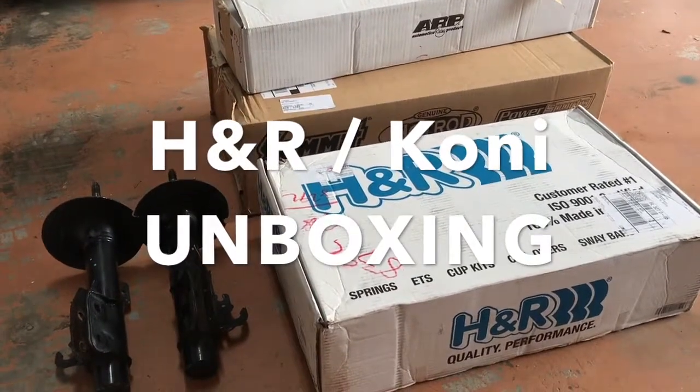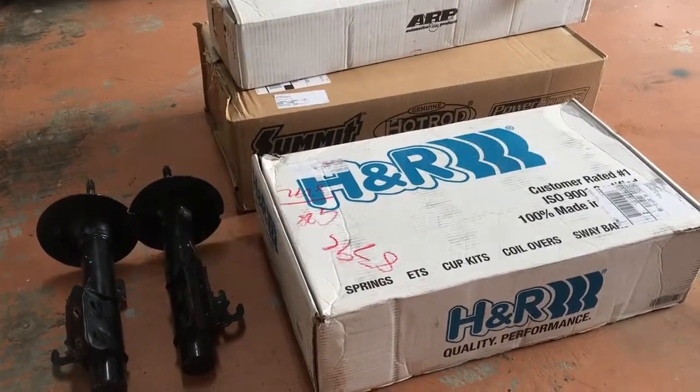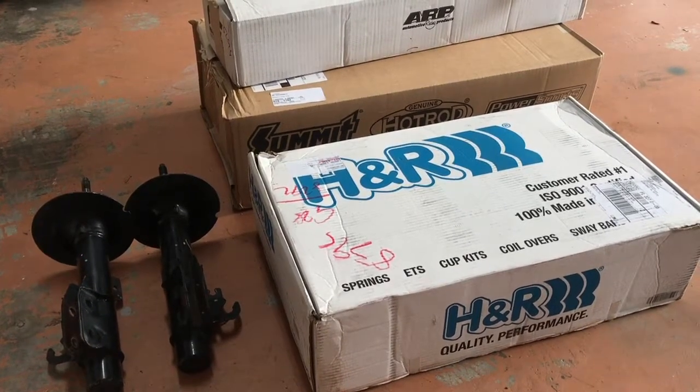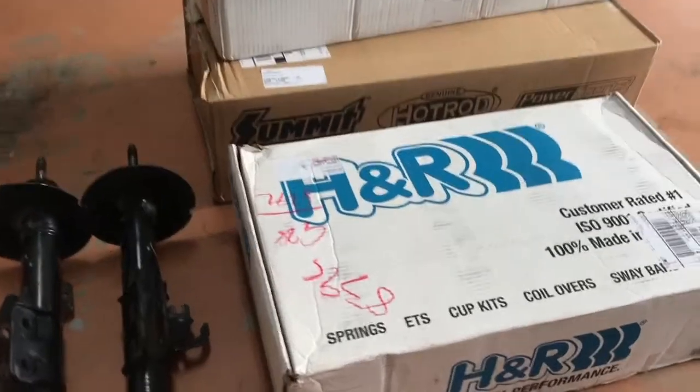All right, it is unboxing time. I've got some parts for the G8 — these are the suspension parts that will hopefully make this a much better car. Let's dig right into it.